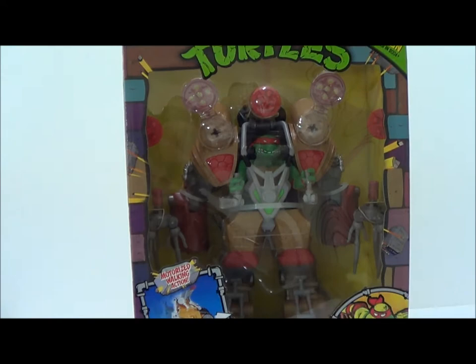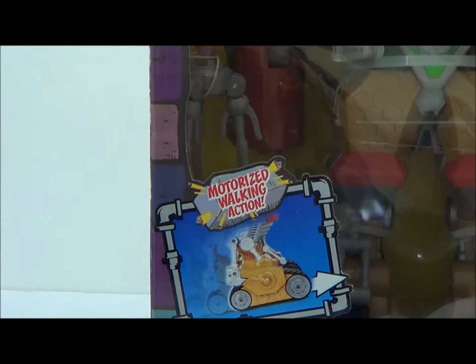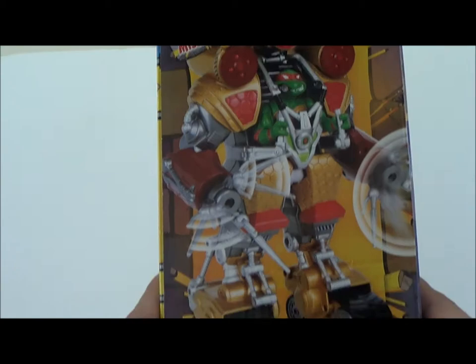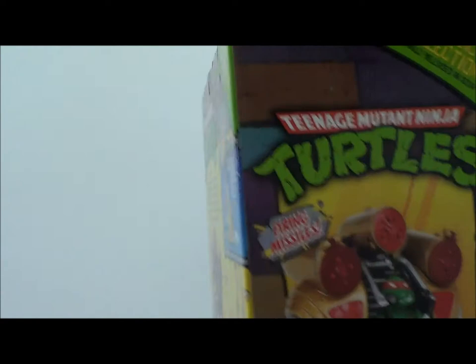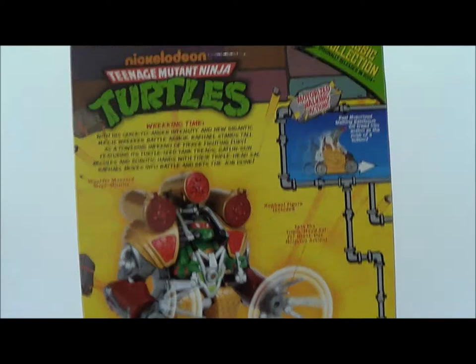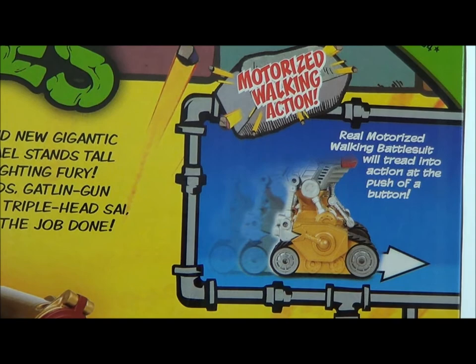I'm also going to be reviewing the Leonardo one pretty soon. If you look at the packaging, it's got that same old-school kind of background. There's a picture of Raphael, and it shows right here — it says 'motorized walking action,' so you can get this in different kinds of modes. On the side of the packaging it shows a nice picture of the vehicle, or the machine robot, whatever you want to call it. In the back there's a lot of features listed.